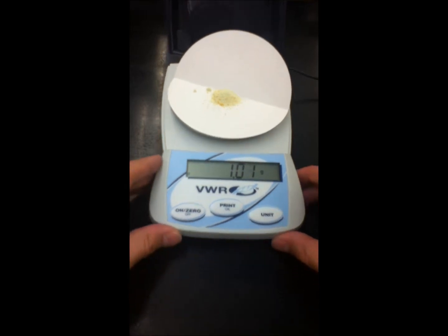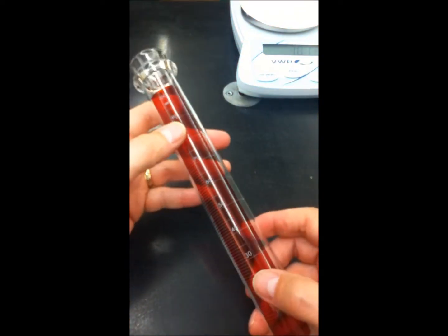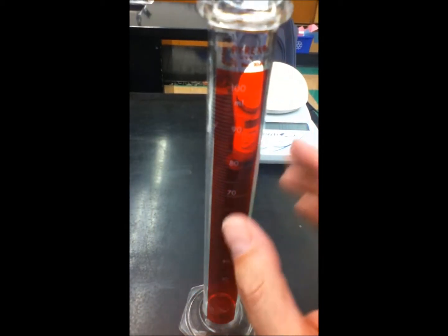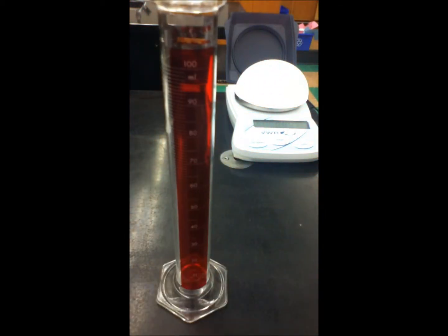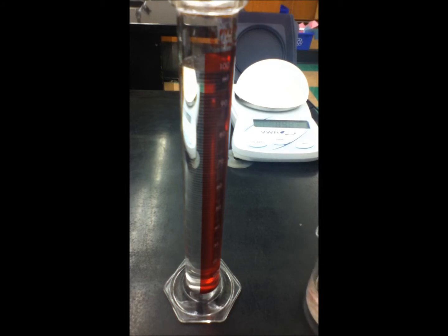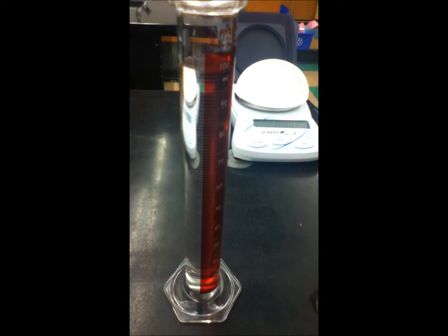Now we're going to measure using a graduated cylinder 100 milliliters and put it into a 250 milliliter flask. Typically when you're doing something like this, you want the water level to be at the 100 milliliter mark. What you'll get is what's called a meniscus — a little arch of water — and you want the bottom of that meniscus to be at the 100 mil mark. That's pretty good; the bottom of the meniscus is right at the 100 mil mark.